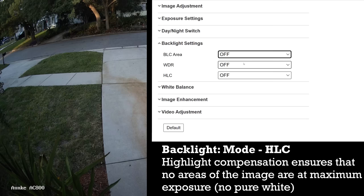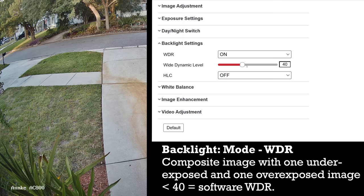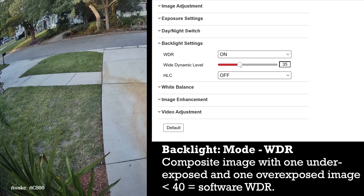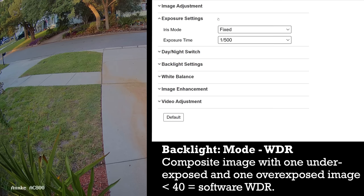Unlike the DAWA cameras you can actually turn HLC and BLC on at the same time in Hikvision cameras, which is very similar to turning on WDR but with the added benefit of being able to select a custom area for BLC. Wide dynamic range works by taking two images for each frame — the first is underexposed to capture all the blown-out areas, while the second is overexposed to capture all the dark areas. The two images are then composited together where it chooses the best image for each part of the scene. Just like DAWA cameras, Hikvision cameras use software-based WDR for levels below 40, and actual image compositing and exposure stacking for levels 41 and above. Also note that you'll need to make sure you have an exposure time of 1/30th of a second or less in order to use WDR with Hikvision-style cameras.